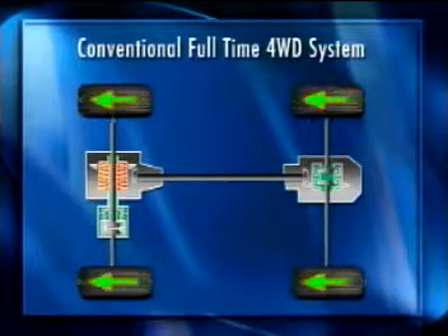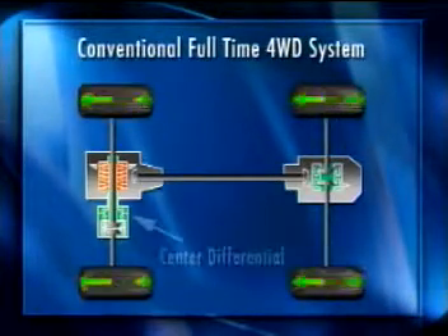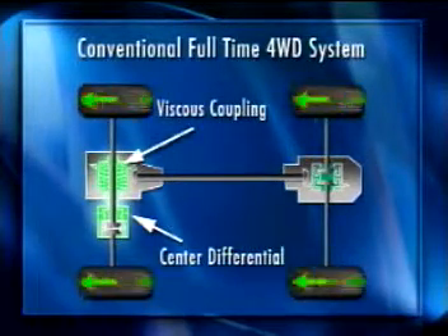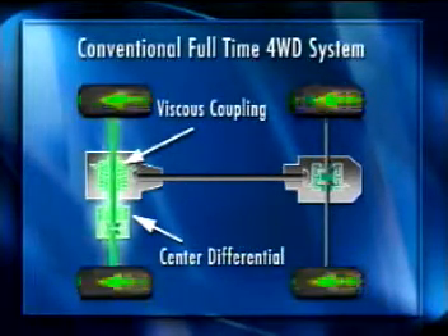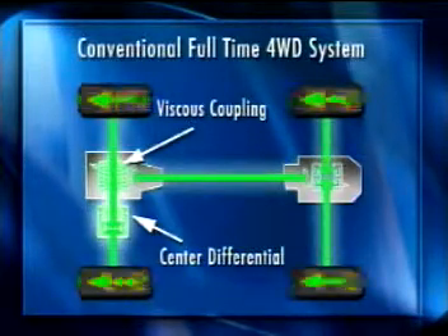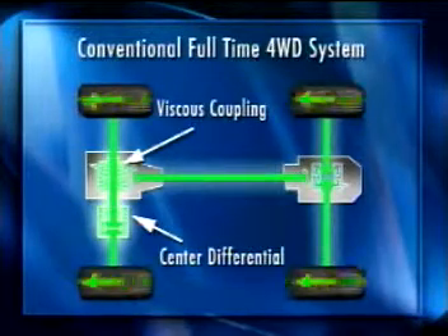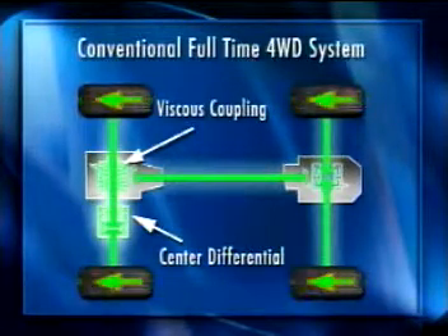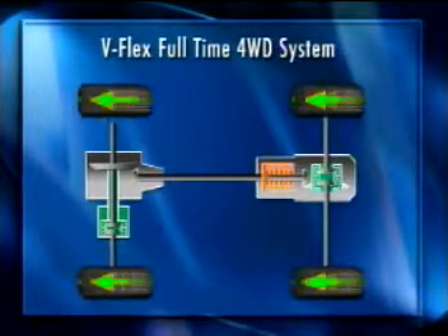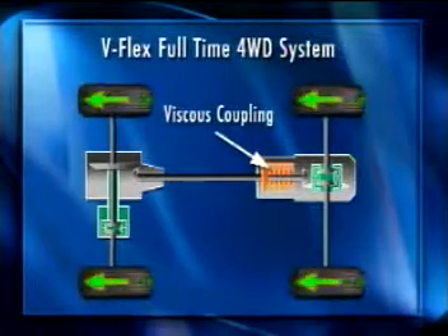In a conventional full-time four-wheel drive system, power flows from the transaxle to the center differential, and the center differential and viscous coupling divide power between the front and rear axles based on traction and wheel speeds. In this type of system, the viscous coupling functions much like a limited slip differential. In the V-Flex system, the center differential has been eliminated and the viscous coupling has been moved to the rear differential.